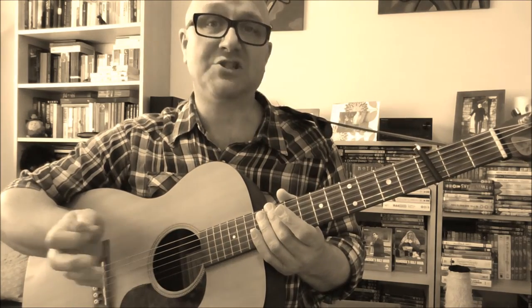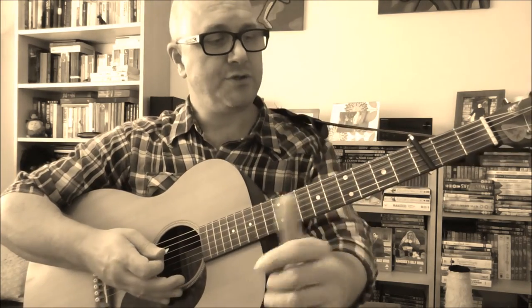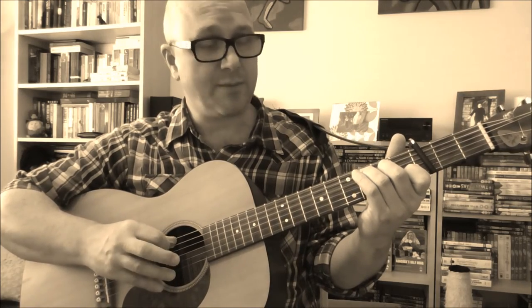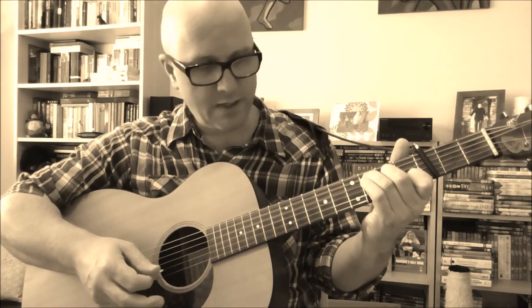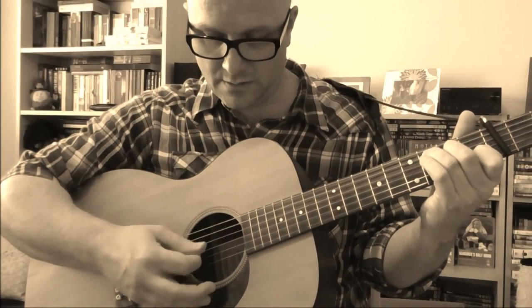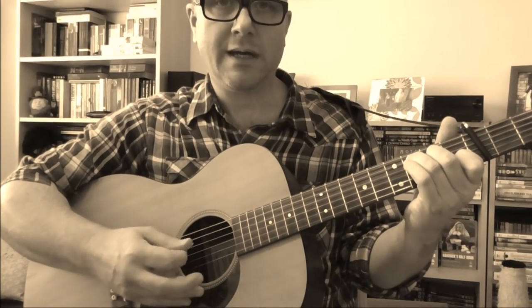Both Jimmie Rodgers and Maybelle Carter used to play a bass-drum technique. In its simplest form, you play a bass note, which is the root note of the chord. So if we call that a C, then we play that note — the C bass note — and then you play a strum. So in its simplest form, it's like that.